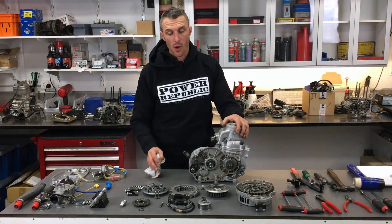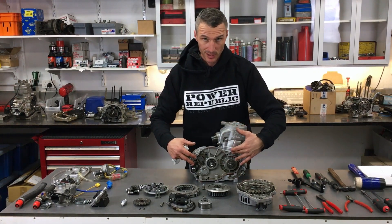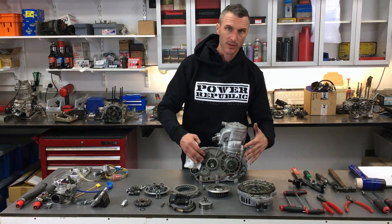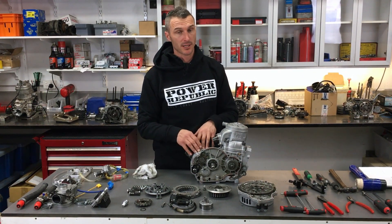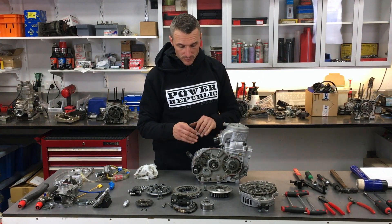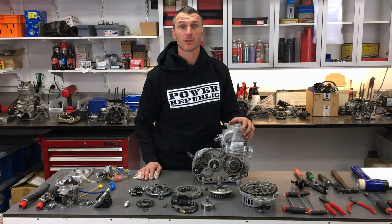We've stripped the engine of all auxiliary parts and we've removed the clutch basket and clutch cover off the side of the motor — nothing to see there. The next step is to split the cases. To do that, first we'll have to remove the cylinder, cylinder head, and the piston, and then we can undo all the bolts in the crankcase and split the two halves.